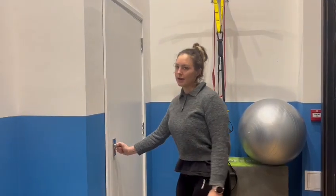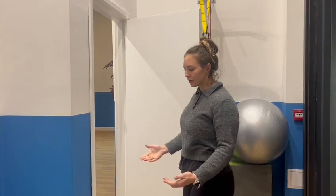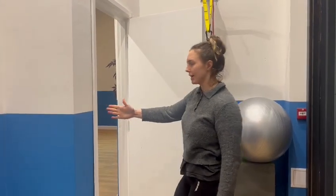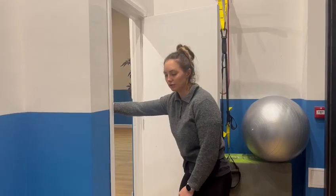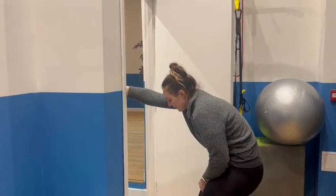So we're going to use a door frame for this stretch. I'll stretch one arm at a time, so I'm stretching the same side that my arm is going out onto. I'm going to hold onto that door frame there and I'm going to try and round my back away from it.